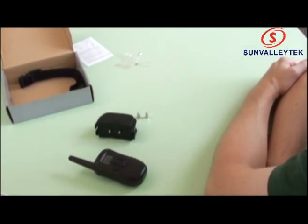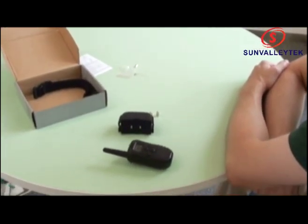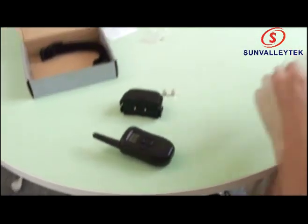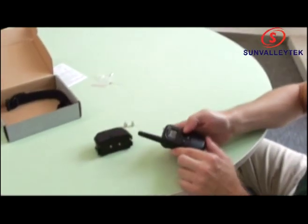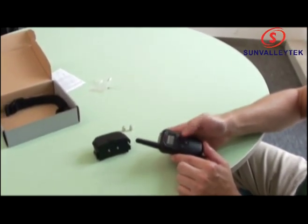Let's wait and demonstrate the pairing timeout. Okay, you heard that — now they're not going to be able to pair. Let's give it a try. Yeah — nothing, nothing, nothing.